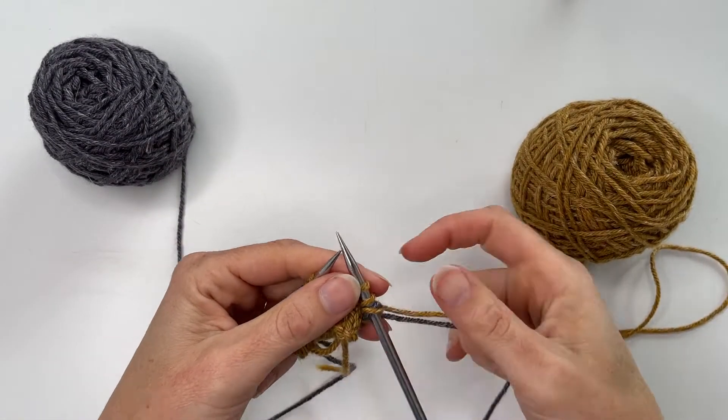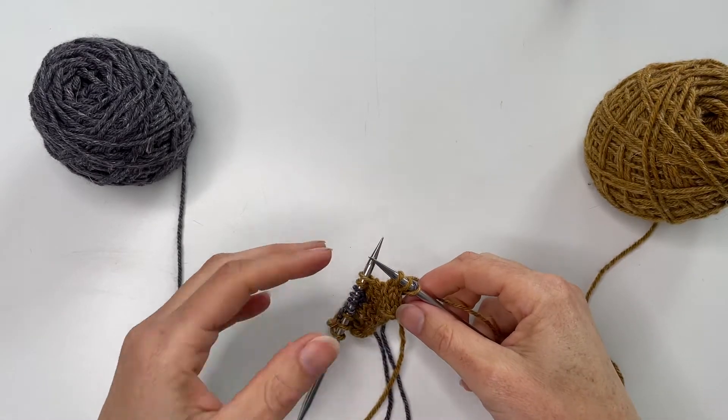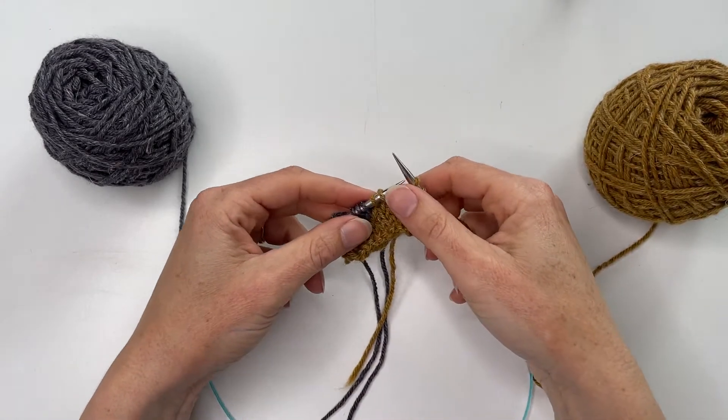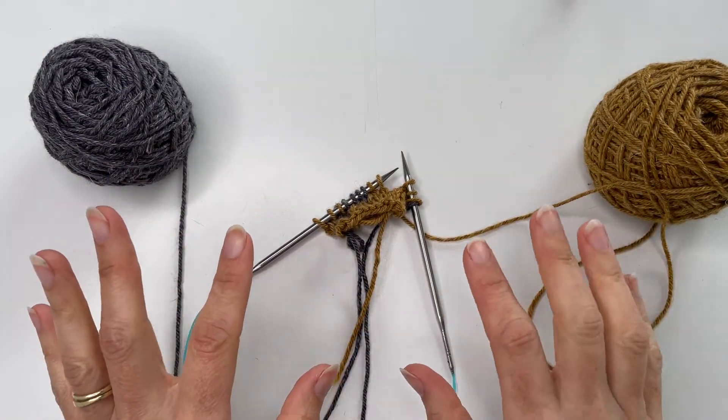Working with stranded colourwork can be a little bit intimidating, so I find that particularly if you're new to it, learning a two-handed colourwork holding method is probably the easiest.